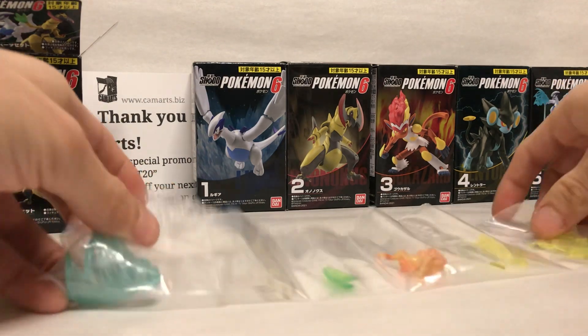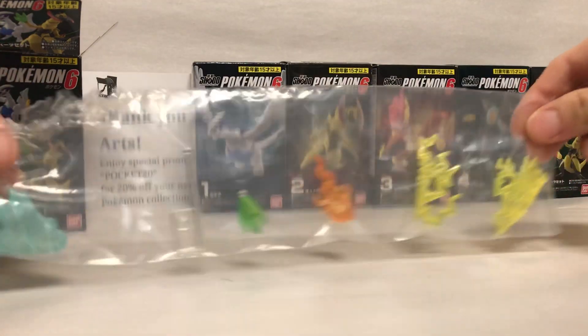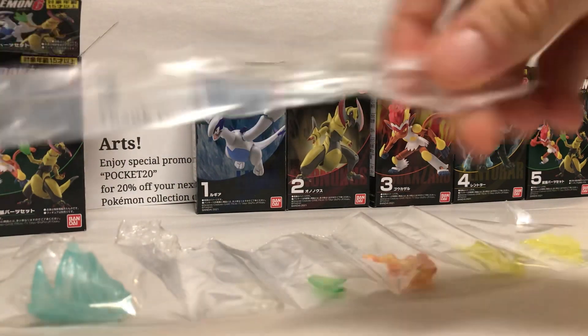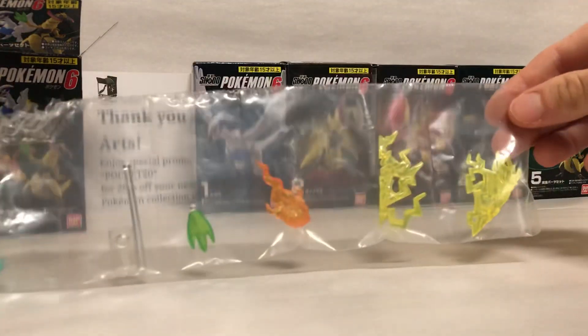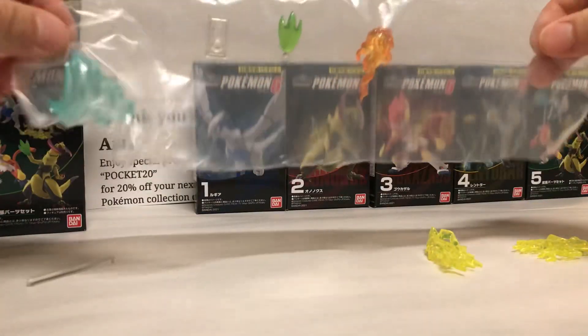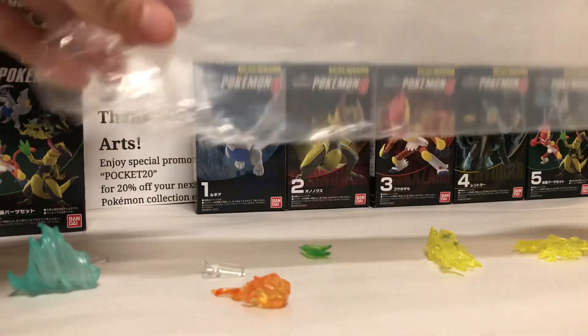Inside the boxes are instructions on what to do or build if there is any building required. They just come in these little plastic pieces separated. It's best to just peel off the whole top maybe a fourth of the way down. Let's go ahead and dump those out and get on to the review.